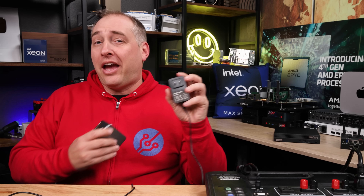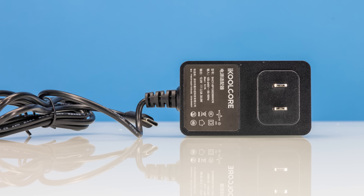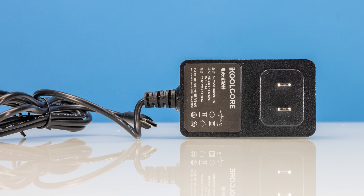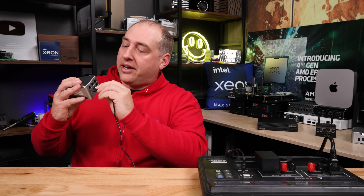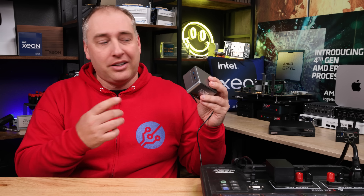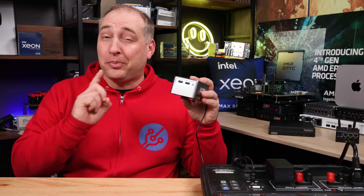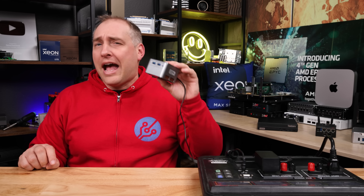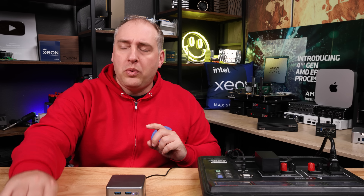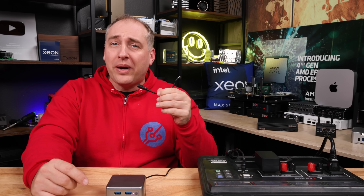Nobody likes a loud system or one that uses too much power, so let's look at the power consumption and noise of the R1. Our unit came with an iCool Core power adapter — it's a 30-watt adapter with a USB Type-C power end that plugs into the USB power delivery port. To turn it on you hit the little power button, and always remember to go into the BIOS and set it to 'always on on AC power,' especially if you're gonna make a router out of this. We also got in the box a cable with USB Type-C on one end and a DC barrel jack on the other end as an alternative way to power it.